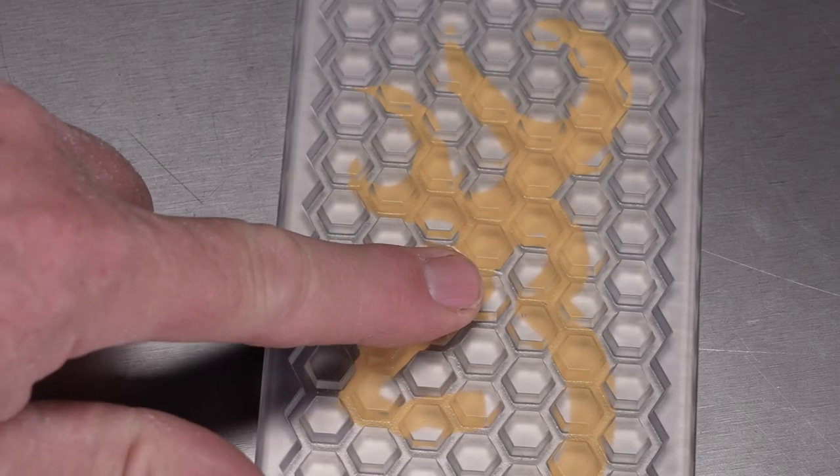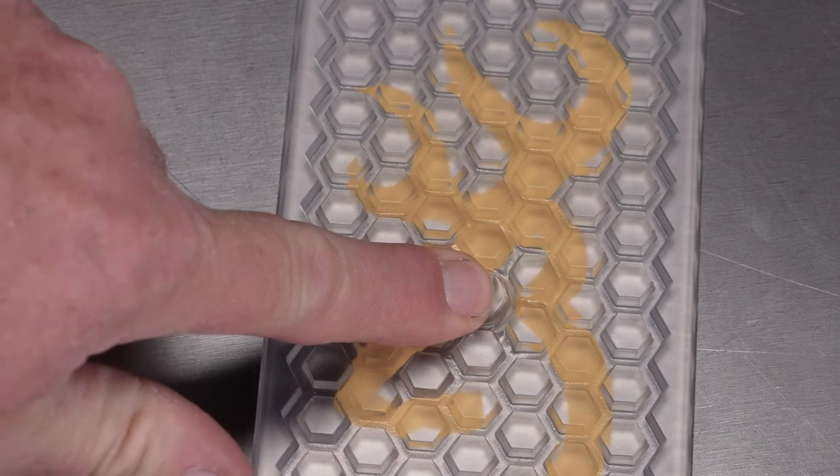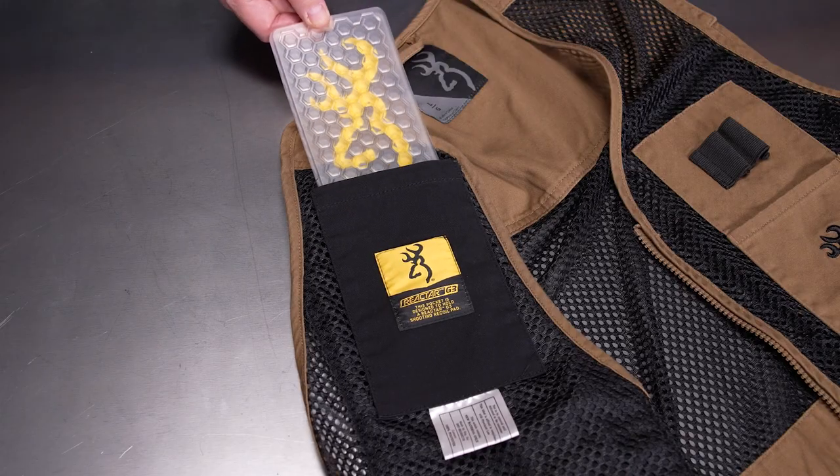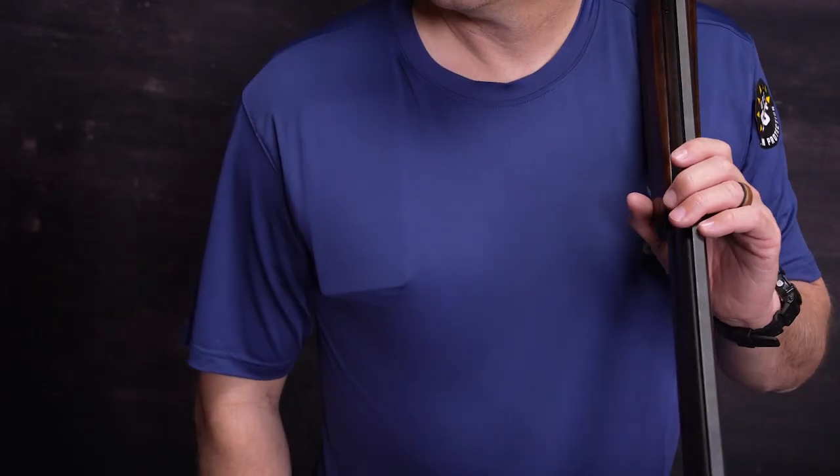polyurethane base gel that is designed to conform like a liquid to absorb and minimize felt recoil. Shooters can simply place the Reactor G3 pad in the inside pocket of a compatible shirt or shooting vest and feel the improvement